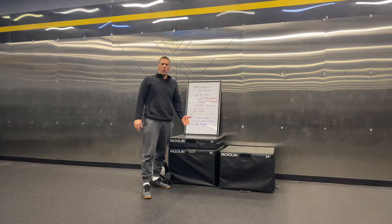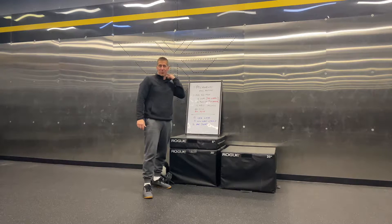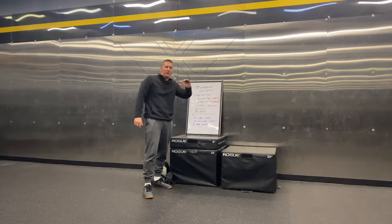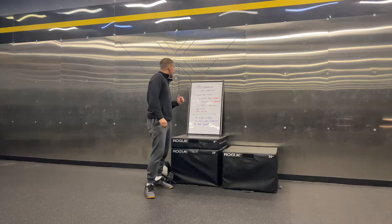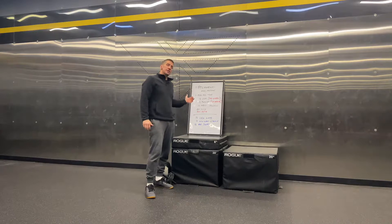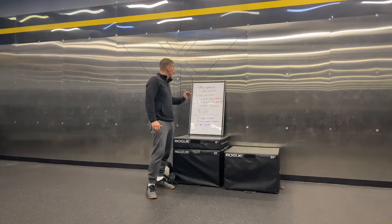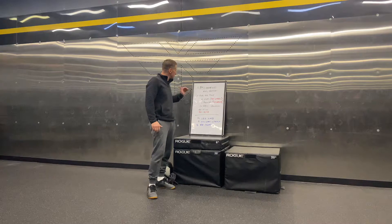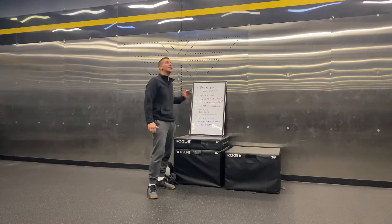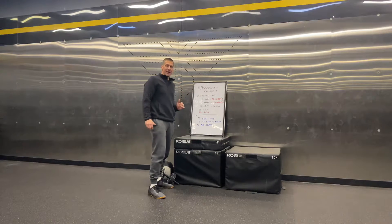Alright, our final home WOD for the week — 'Aw, Kermie!' I'll let Brian give you the full title and sound effects on that one when you see him. But this workout is 8 rounds for time. That's a mouthful to say — it's even more of a thing to do.